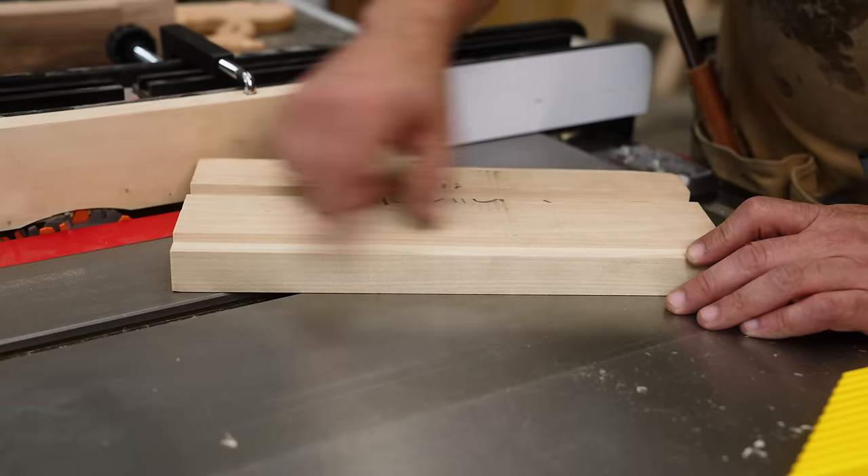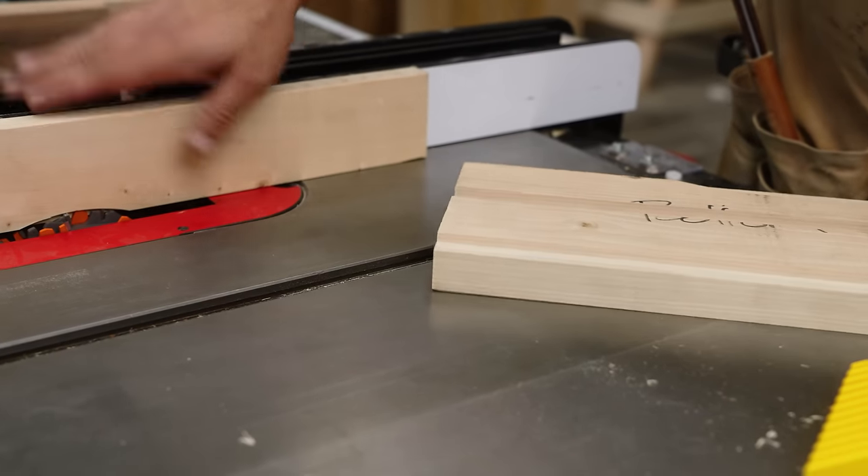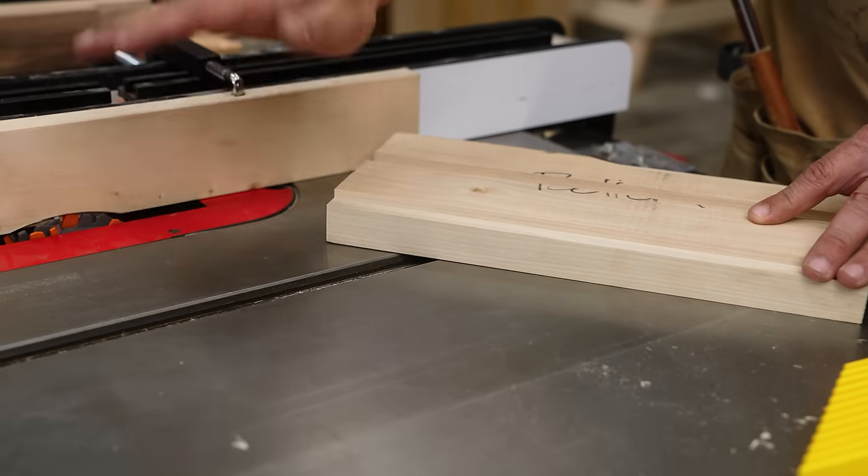Now you can run your board right over the top. The result is a perfect rabbet. You didn't risk ruining your fence. It's really adjustable — you can bring it in or out — and who cares if you eat up your auxiliary fence.